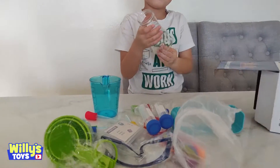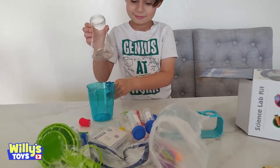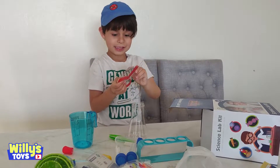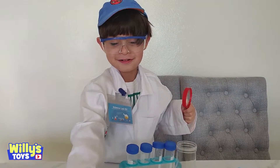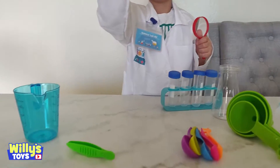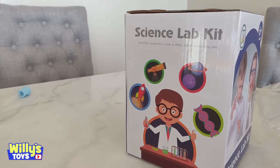Another beaker. All right, let's get this stuff out and try on the lab coat, okay? Hey, Dr. Willie! Hi. You've got your safety goggles on, your lab coat on, your syringes. Everything all set up from the science lab kit.